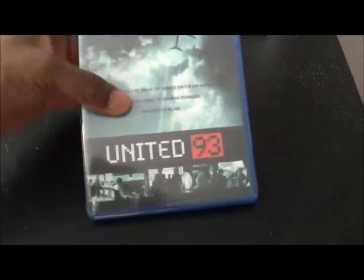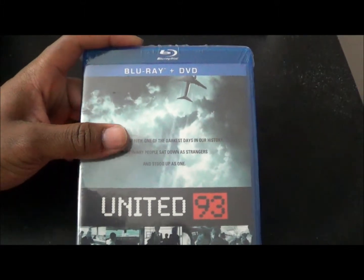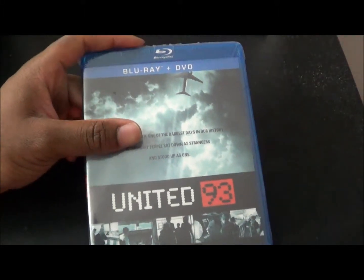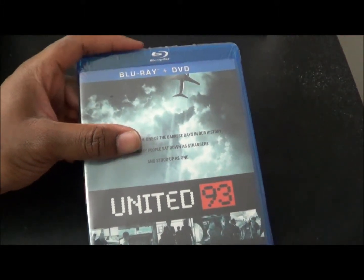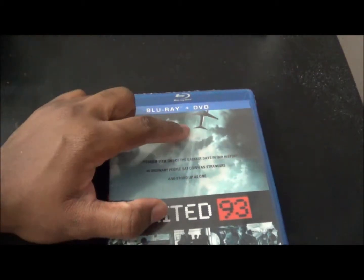Alright you guys, I'm here to unbox United 93 on Blu-ray. This is supposedly the Universal 100th Anniversary Edition, yet they didn't ship a slip cover with this from Amazon, and I'm very disappointed with this cover.